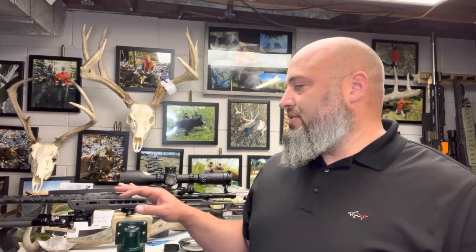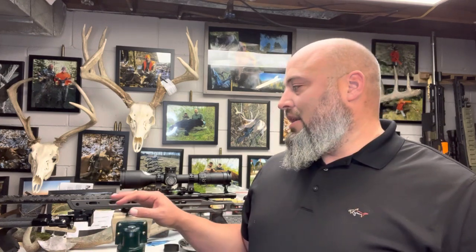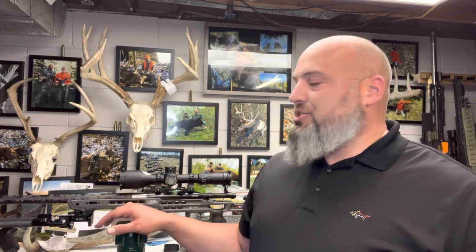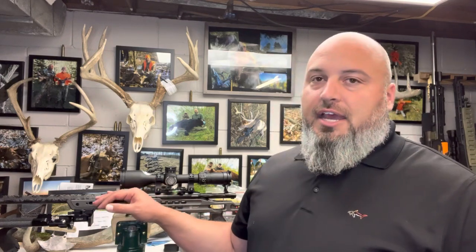I've started down the path and have had to make a couple of selections, but the reason I'm making this video is it was really difficult to find any video information related to this particular chassis. The chassis I chose is made by Masterpiece Arms — you'll probably hear MPA a thousand times in this video — and the particular chassis I went with is their Ultralight chassis.